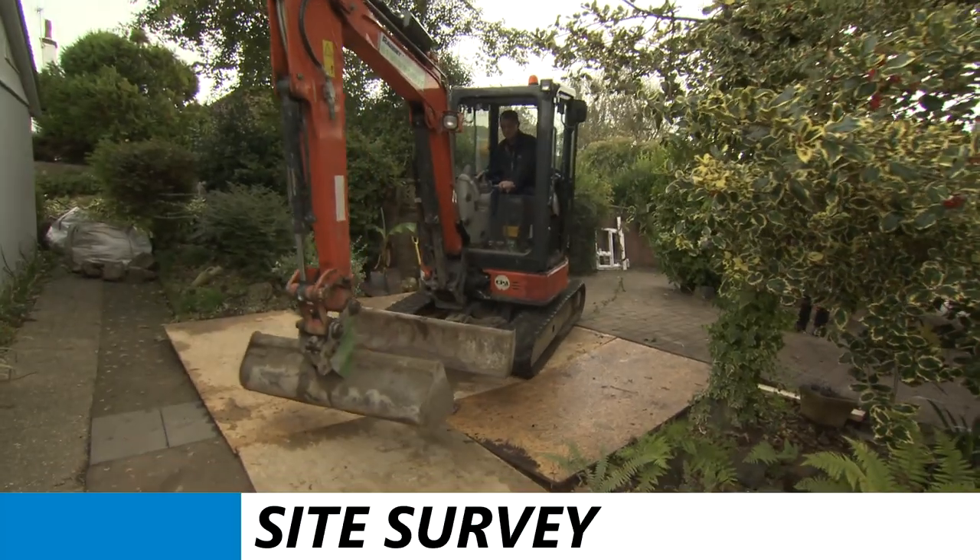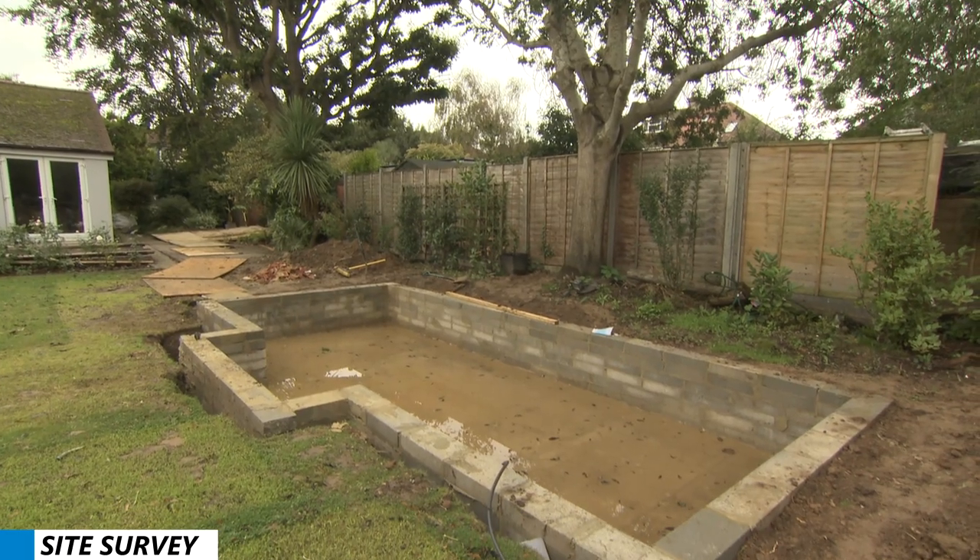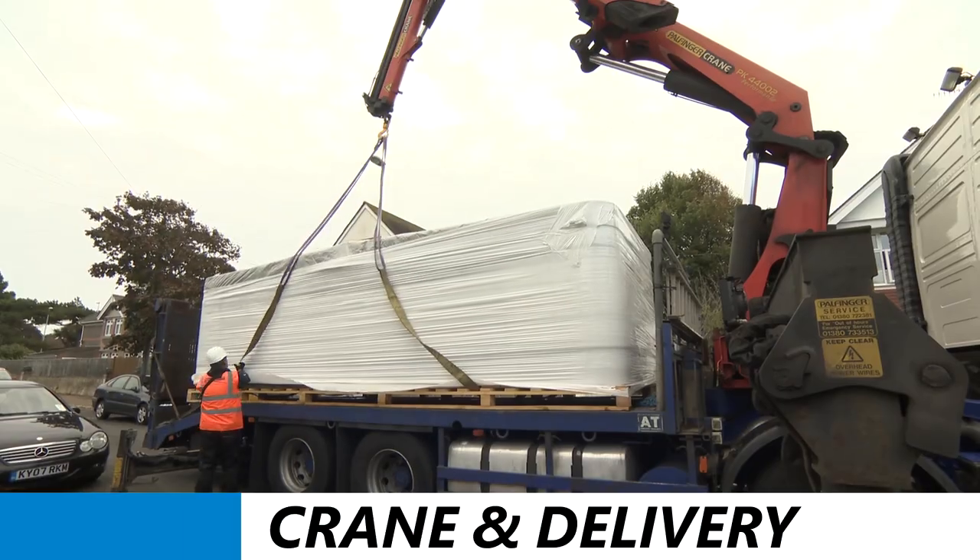Good morning. I'm here today to install the Rio Grande. The first process is to carry out a site survey. Once that's all been agreed by the customer, we then arrange for the crane and delivery.